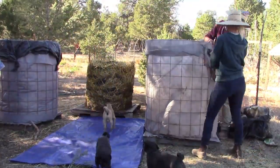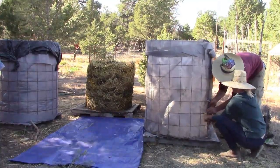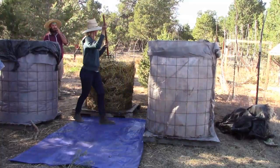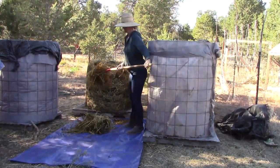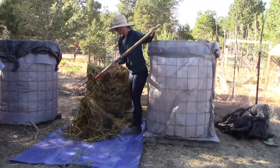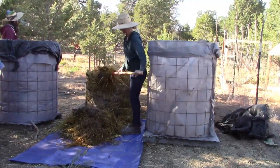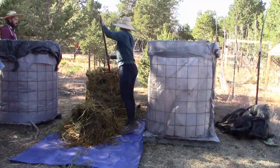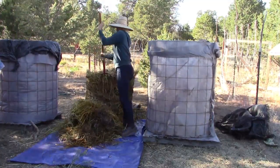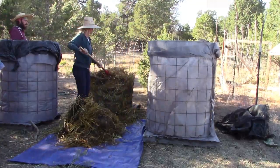Once the pile gets to temperature and is ready to be turned, the outer parts of the pile are much cooler. The pile must be turned so that the outer parts are placed in the middle and the middle parts are placed on the outside. This is best done by first removing the top one third of the pile and placing it on a tarp. Next, place the middle third of the old pile onto the bottom of the new pile. Then put the top one third you set aside onto the new pile. Finally, add the old bottom one third onto the top of the new pile. Make sure to add moisture if needed as you turn the pile. Recover the pile and monitor as before.